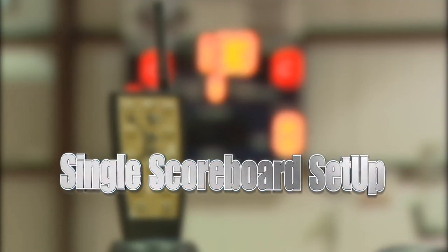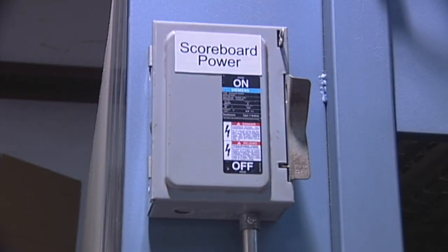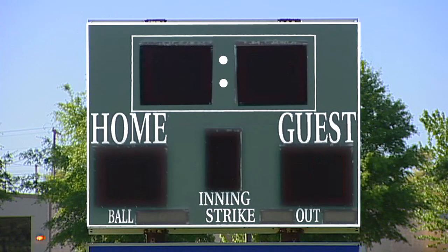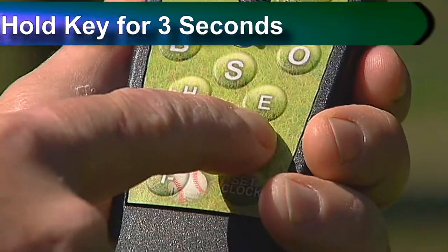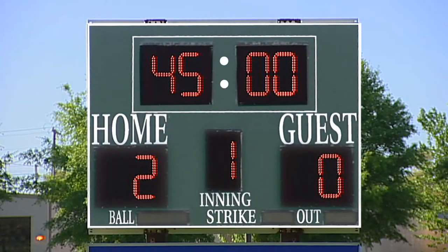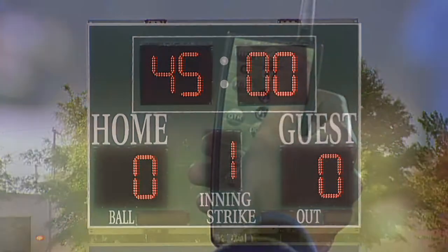Turn on the one scoreboard you want to operate. If possible, turn off all other scoreboards. Turn on your controller. Wait for the scoreboard to flash an I on the display. Press the horn key to save your selection into the controller memory. Press the new game key to reset all scores to zero and reset the inning to one. If you lose power to the scoreboard, the controller automatically saves the last game information for the scoreboard. Now begin scoring your game.